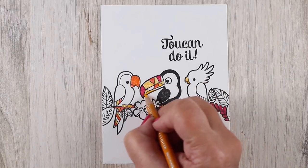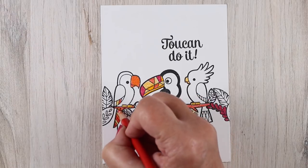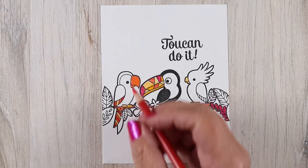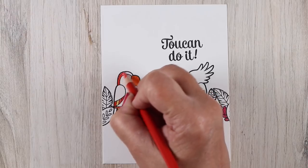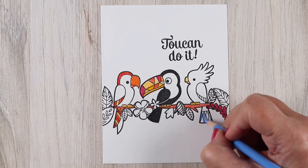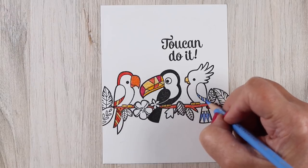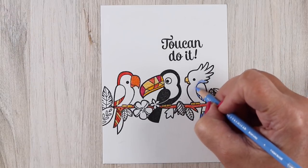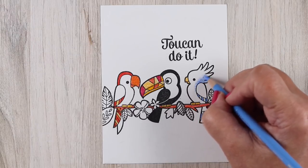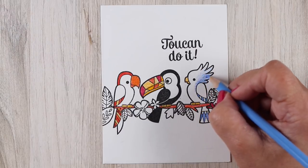But on something like this where I'm trying to get some areas that look fairly solid, it's most helpful to use that heavier pressure. I'm using Stonehenge drawing paper and I find that I get a little richer color on the Stonehenge than on other papers. For a long time I used my Neenah cardstock because that's what I used for my Copic coloring, but once I discovered Stonehenge I fell so much in love with it that it feels like I'm doing something wrong if I go back to the Neenah.